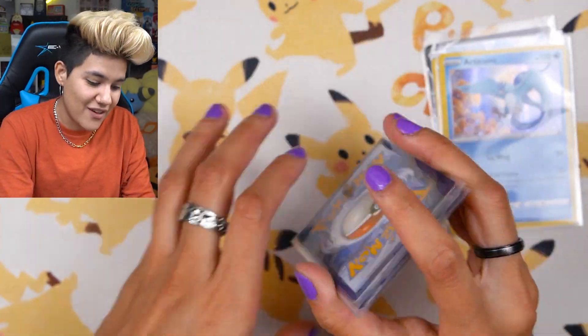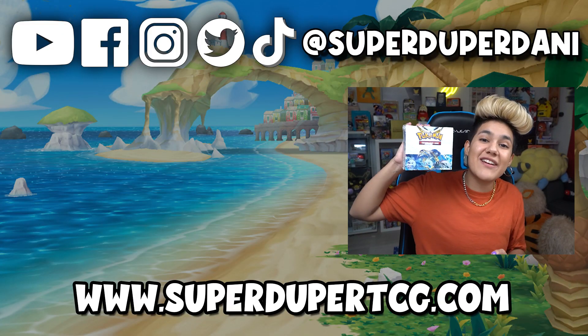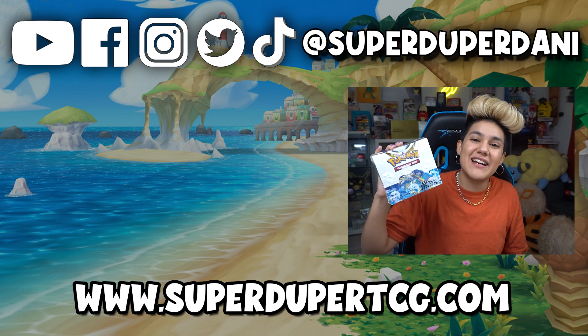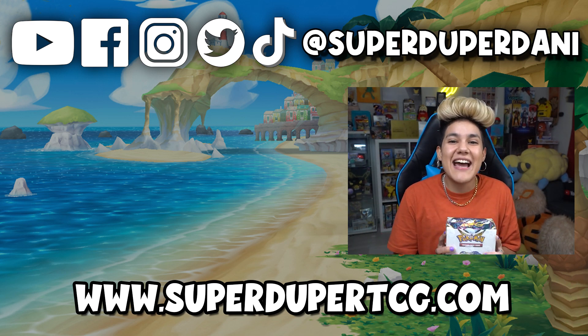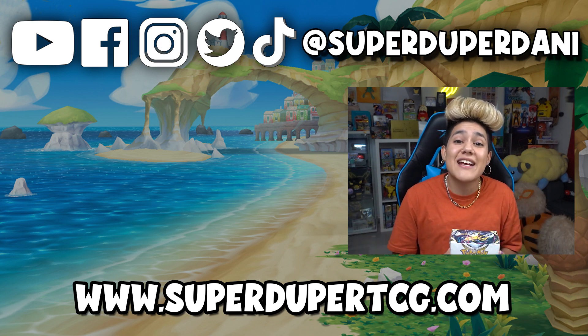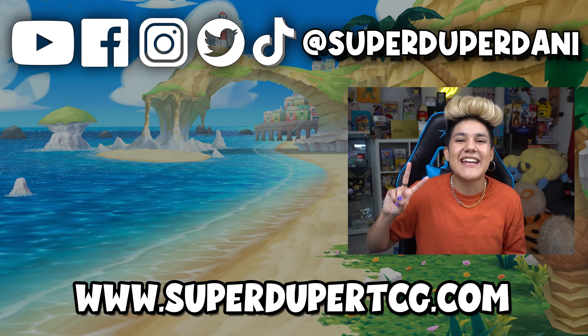Hopefully in our upcoming videos we can get even more Silver Tempest goodness. I have a feeling we're going to get some awesome stuff in the coming weeks and months as more products come out. We also have a Silver Tempest booster box right here that we're going to crack open, so stay tuned for an unboxing on this. Be sure you're following and have notifications turned on. Thank you guys so much for watching — we will see you in the next one!